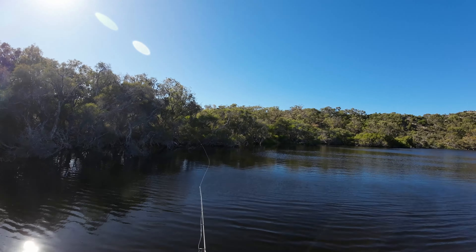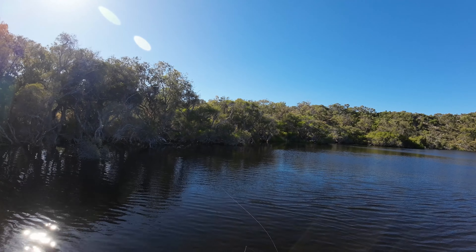G'day. Today we are on one of my favourite little systems in Western Australia and that is the Moore River. What we're primarily going to be doing today is targeting brim on surface lures. The surface lure I'm going to be using today is super easy to use, and if you're looking to get into surface fishing it could be the lure for you — the Berkeley Bender.